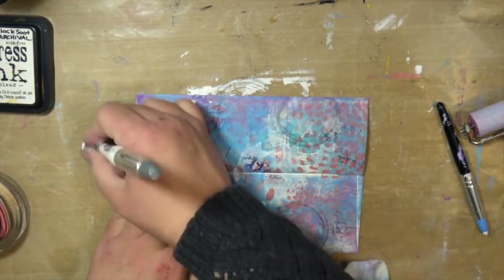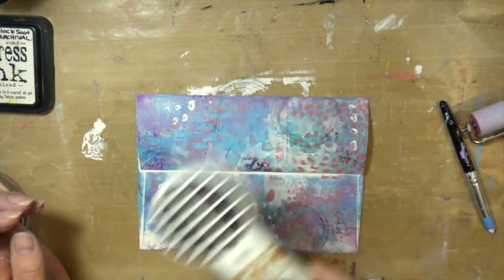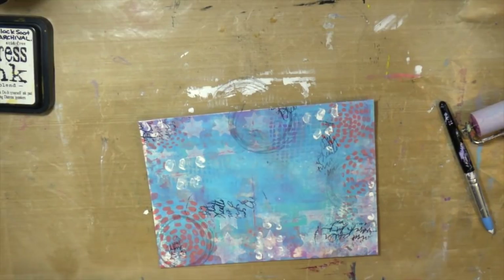I found that the ones for the gel plate are softer, and I believe that's so you don't hurt your gel plate. The Dina Wakely marking tool is a little bit firmer, but they're both great. I just think the gel plate one is definitely formulated for your gel plate so it doesn't damage it.